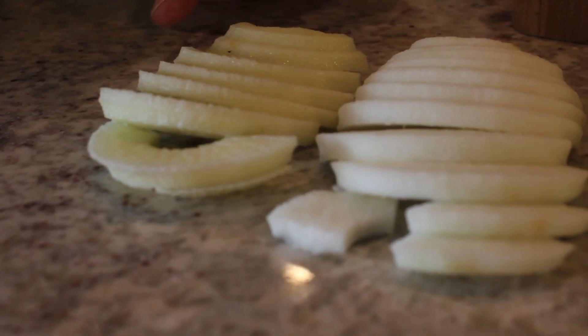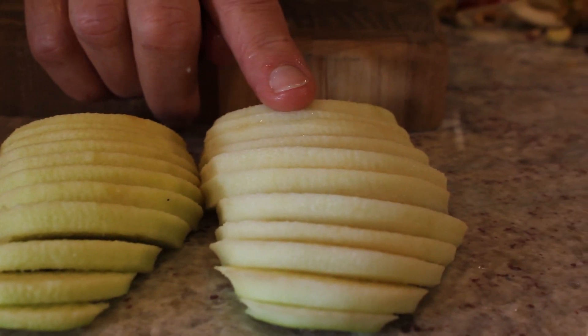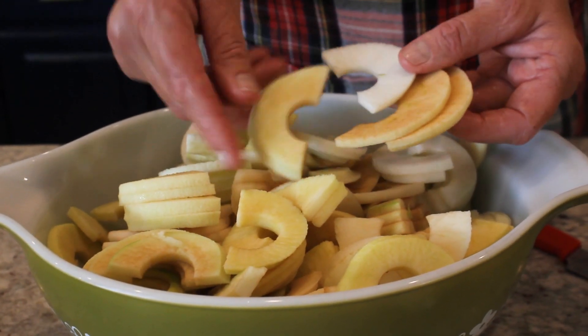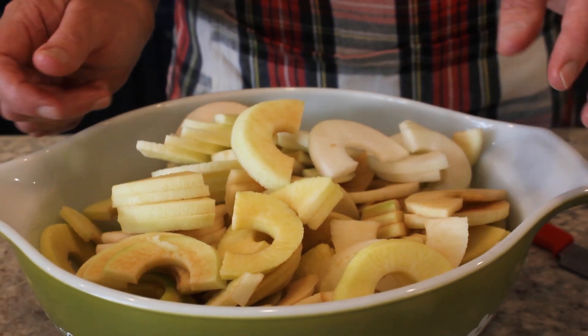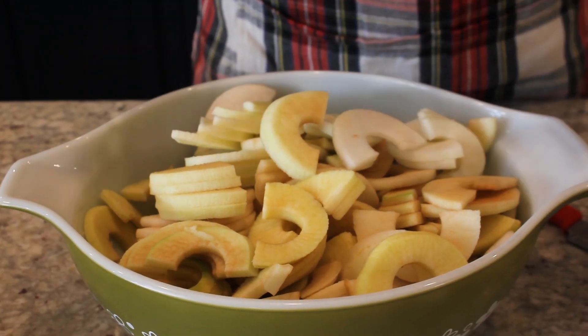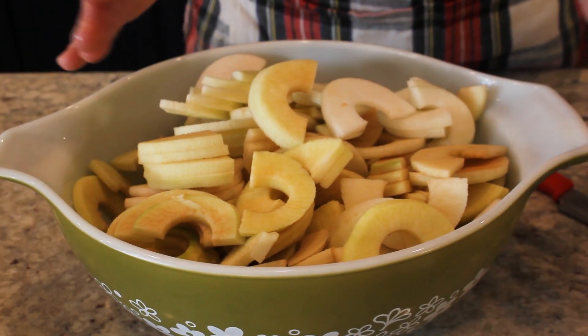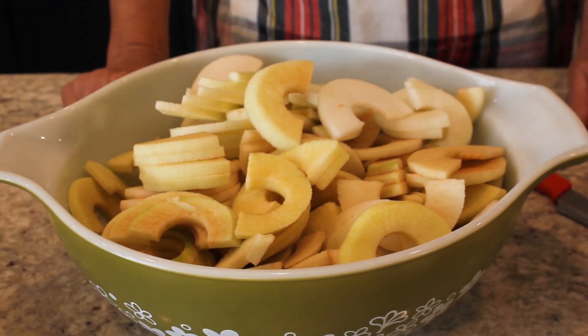So there you have Macintosh, Cortland, Golden Delicious, and Northern Spy — look at the difference. The oxidation happens pretty quickly with a Spy. So in order to prevent that, you can soak them in some water with a little bit of lemon juice and that will help stop the oxidation.